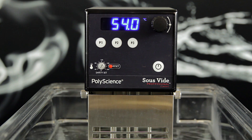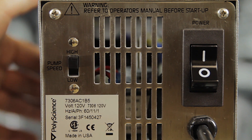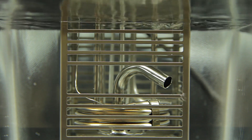Another troubleshooting step that may help a stuck motor is toggling the pump switch located on the rear of the unit. Make sure that the switch is set to high. Power the unit off and then back on. This extra jolt of power is sometimes all that is needed to free a stuck motor.